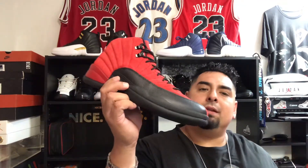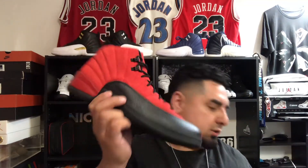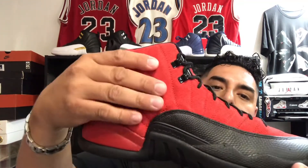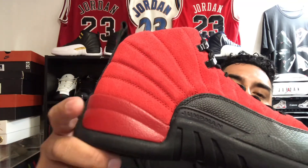These actually came with two pairs of laces, which you don't really see on a Jordan 12. Red and black — I'd personally go with the red, but not this particular red because it's a different shade. A lot of people hated on this sneaker because it has multiple shades of red. This red on the lace is a lighter shade versus the red on the heel.